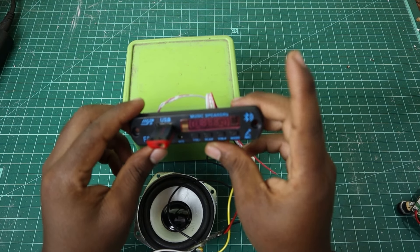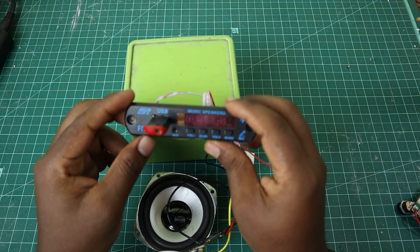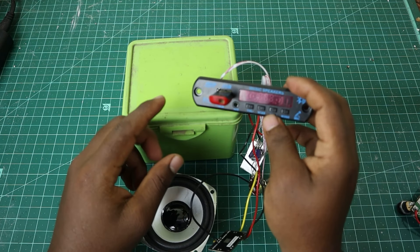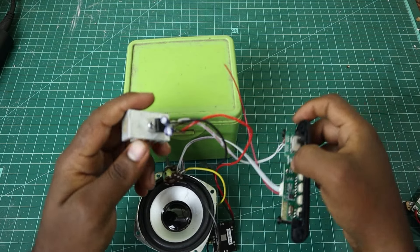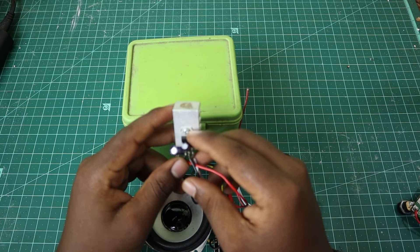I have an Aux, FM, USB, and Micro SD card. I have a Bluetooth cable. I have a 5V regulator — this is a 7805 regulator.